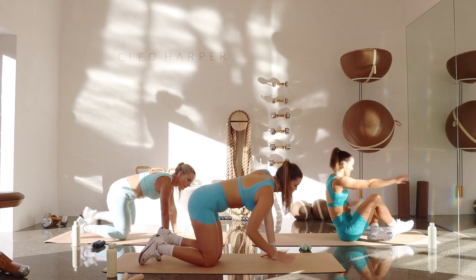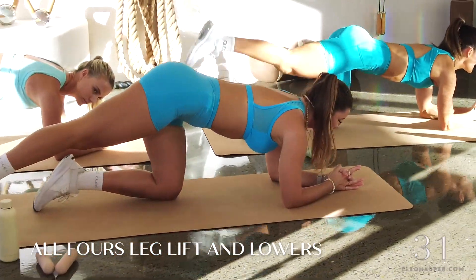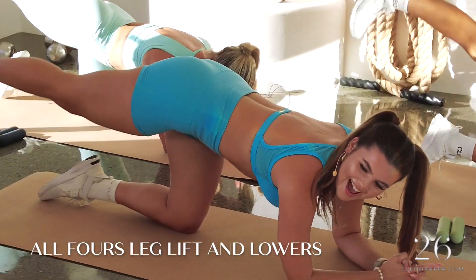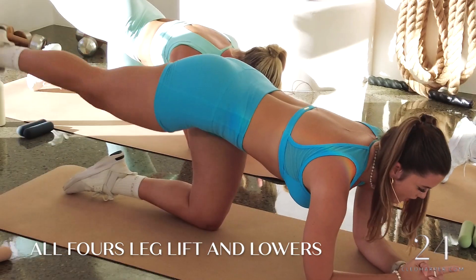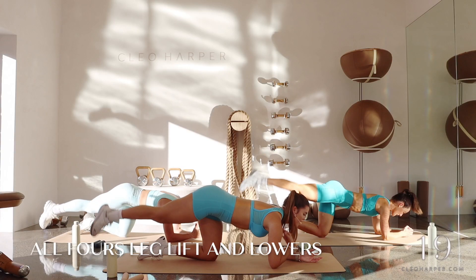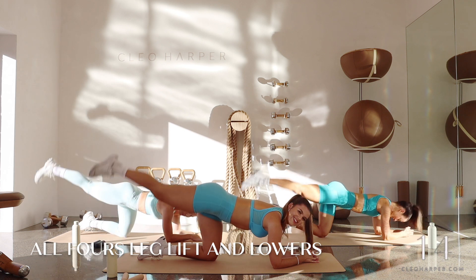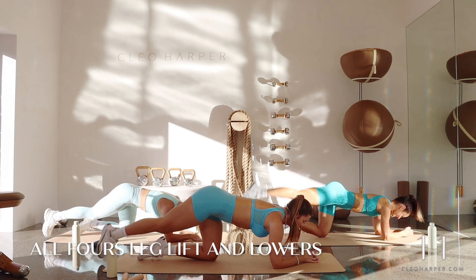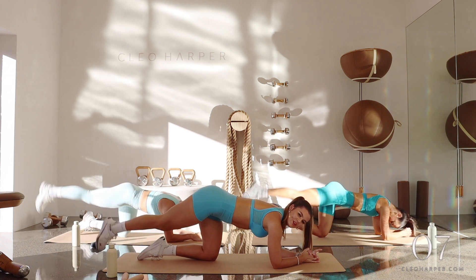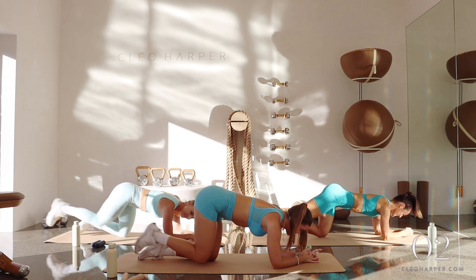Let's come down onto our forearms, elbows stacked underneath your shoulders. Right leg is going to start, let's take it long — tap down, lift to hip height, pointing your toes, lift, squeeze, down, up. Really find that isolation through that right glute. It only comes to that hip height — no further, we don't want any arching through that spine. Belly to that spine, knit those ribs and hips together. Three, two, one.